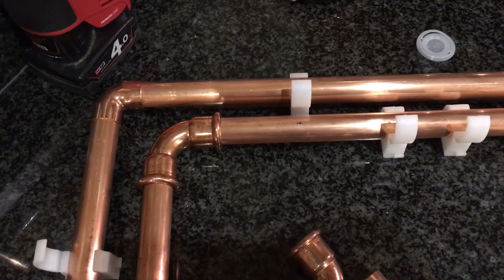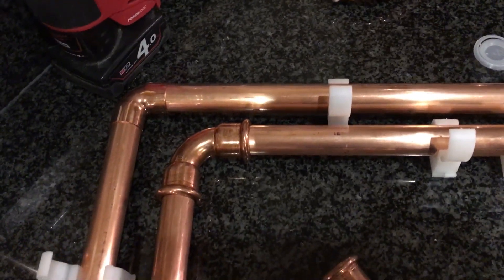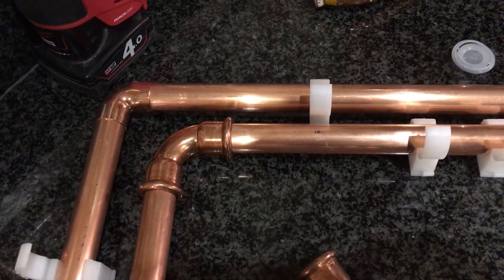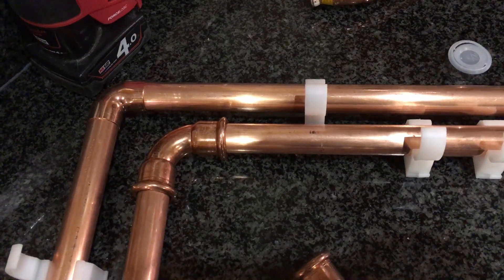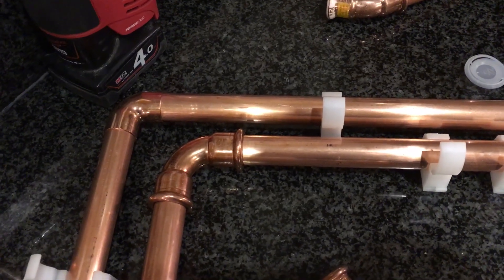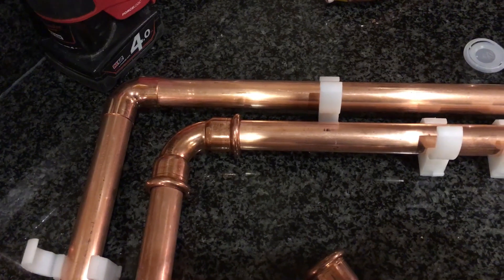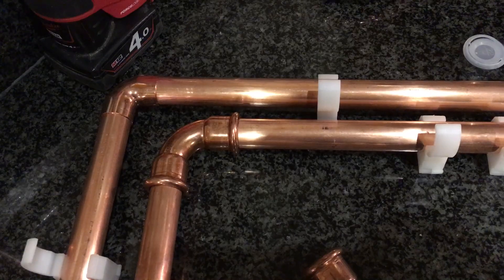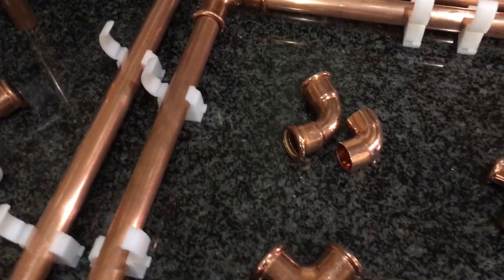It's not for everyone — some people think the fittings look terrible, personally I like them. I like the fact that there's no burn marks on the pipes, and I like the fact there's no solder flux going into your system. I personally believe that a lot of problems we have with central heating is that we're allowing the flux into the system, causing a lot of problems because people don't flush it out. With these fittings you don't need to.